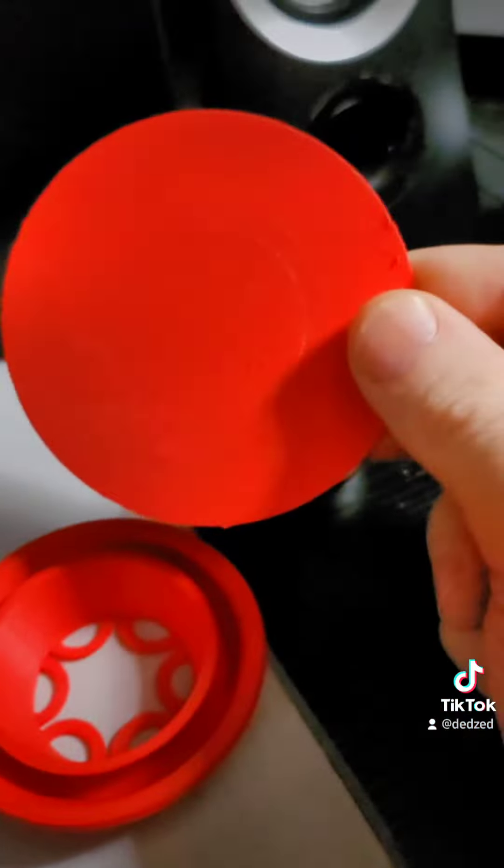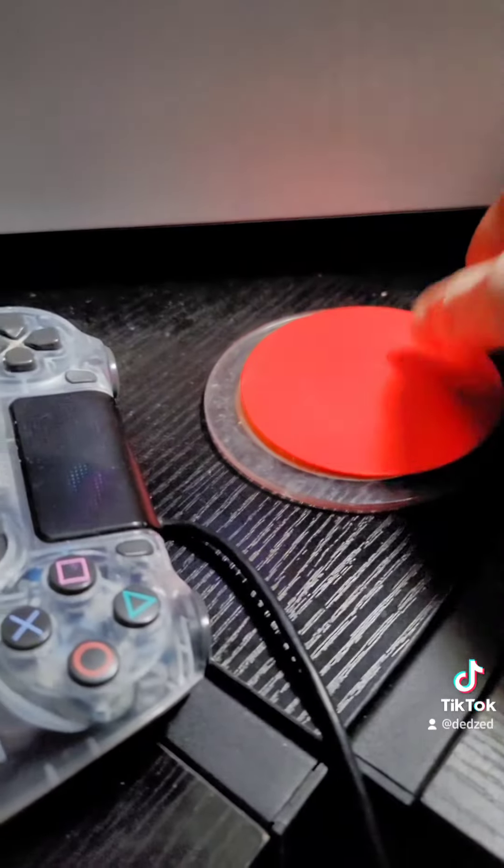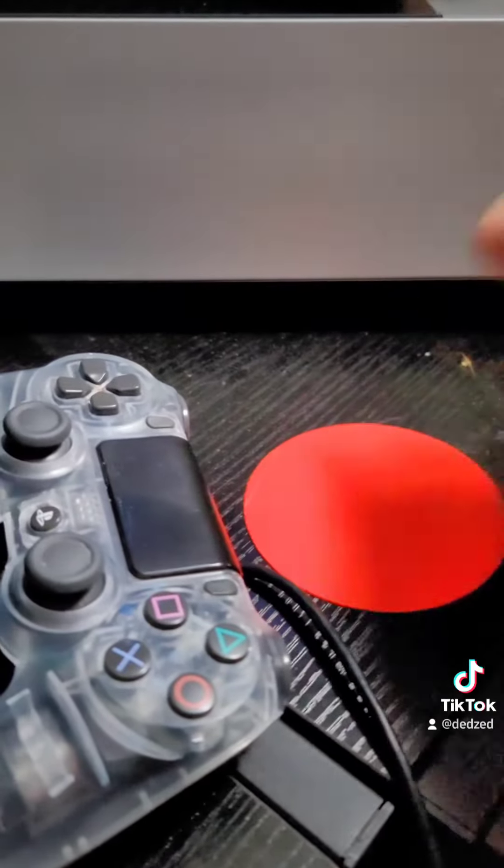Not to mention, we have a coaster now — just set that over there. We can get rid of the old one; we have a new coaster.